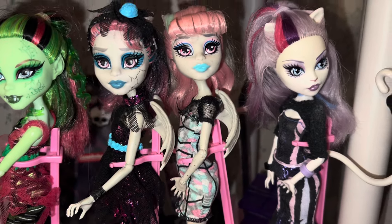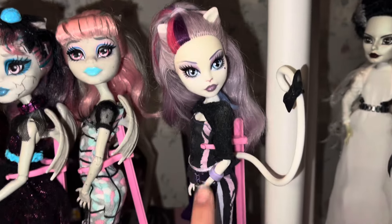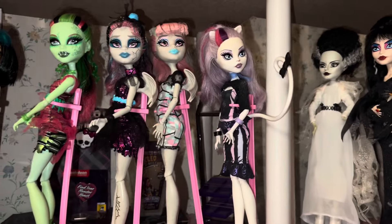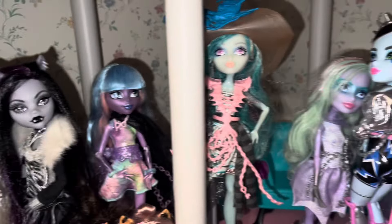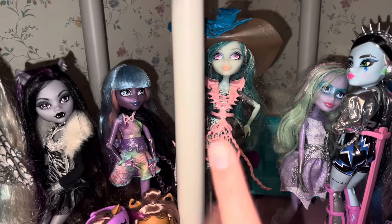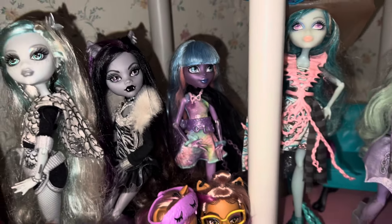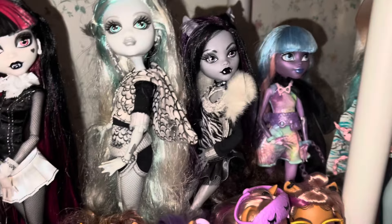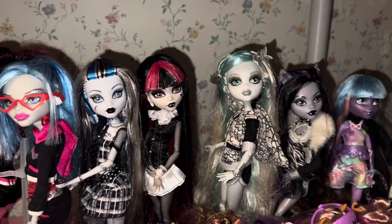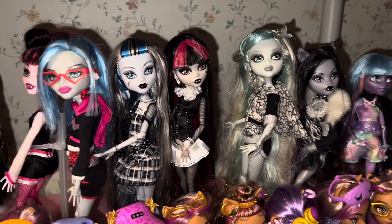And then the Ghoul Chat Rochelle. The Ghoul Chat Catrine — my older daughter has that one — and then this Catrine, who I just think is really beautiful. She had some glue seepage but for the most part we solved that problem. And then we have Twyla from Haunted, Bonita, and River Styxx. I love River Styxx — I think it would have been really cool to see her with a pixie cut, but I definitely love her pastel vibes.